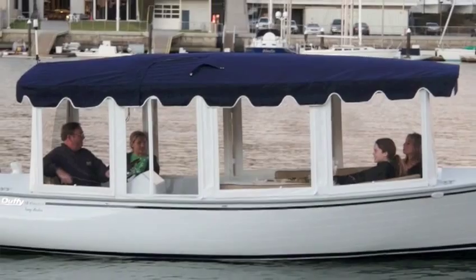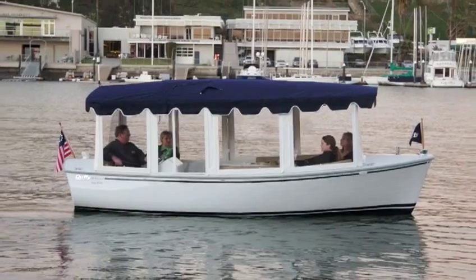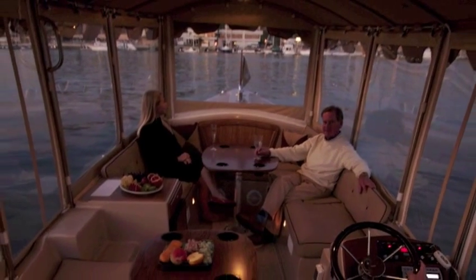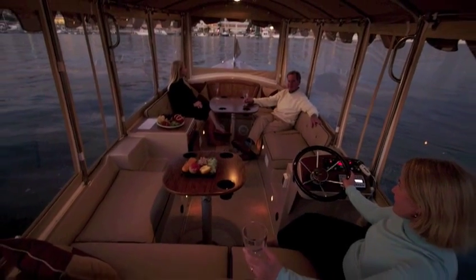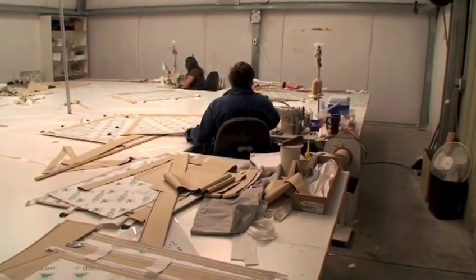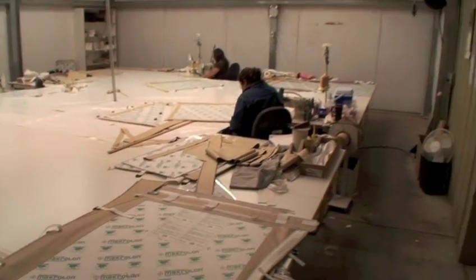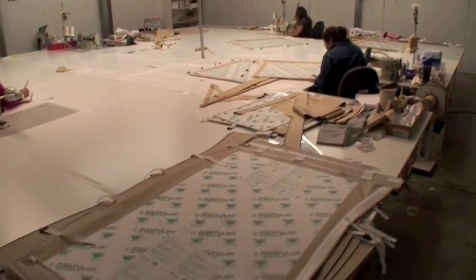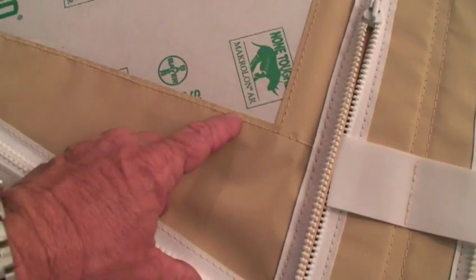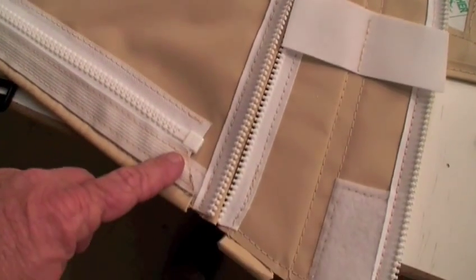The window enclosure — a patented design making year-round boating a pleasure. Thirty years of trial and error led us to the Duffy's window system. It takes a team of workers to assemble a set, due to the number of components that make up a full enclosure. We have the Ford assembly line method working here. We painstakingly developed special techniques to sew the hard surface window material to the soft, flexible vinyl panels as seen here. Nice work, ladies!